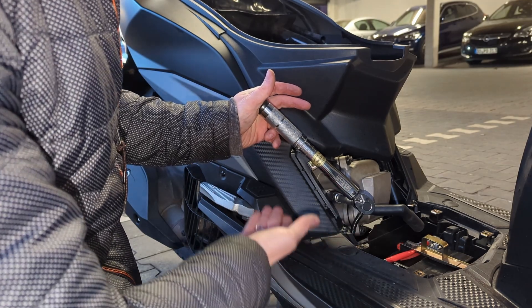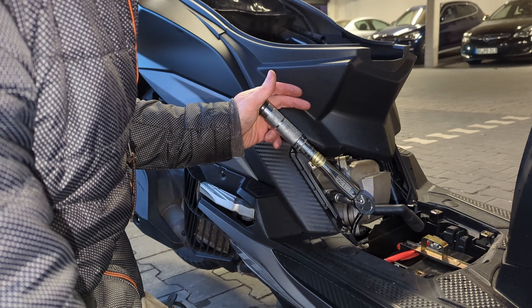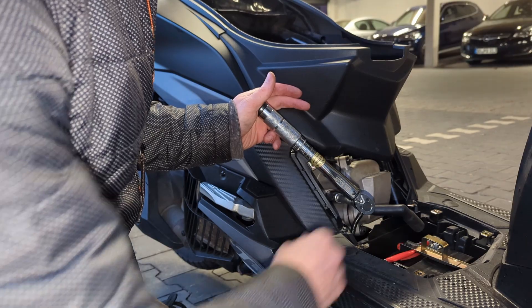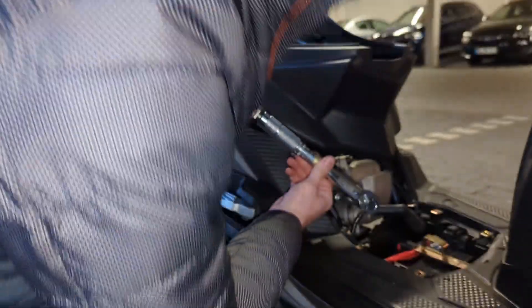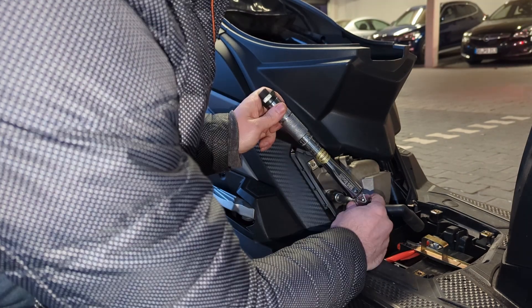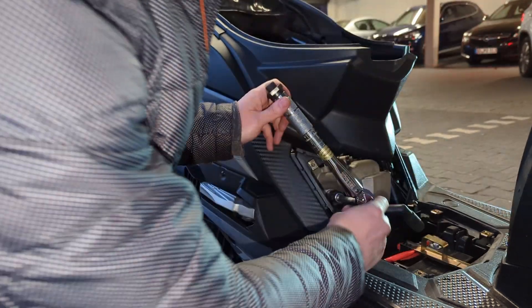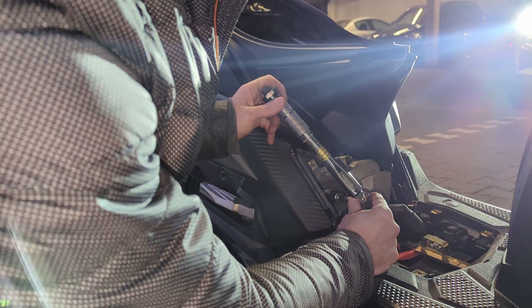Turns out, 12 newton meters only equals about an eighth of a turn. Honestly, I wouldn't feel comfortable turning it a full quarter — the spark plug already feels pretty snug in there. I'll turn it just a little more; now I'm adjusting the torque wrench to 13 newton meters. But even 13 is already pushing it. A full quarter turn would probably be something like 20 newton meters, which is definitely too much for a spark plug.